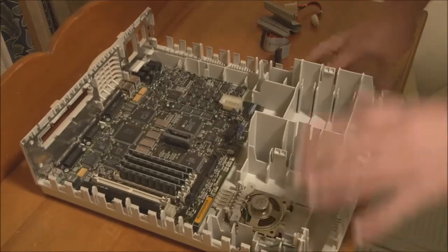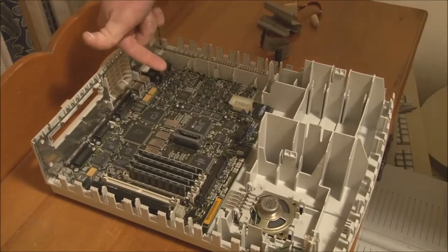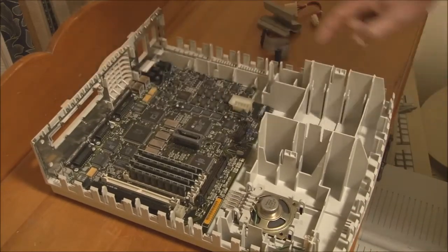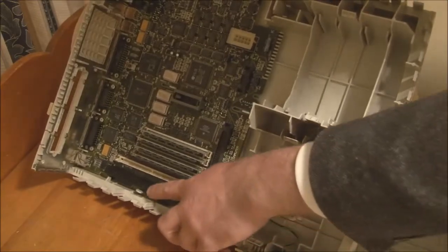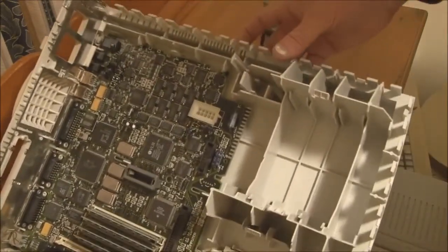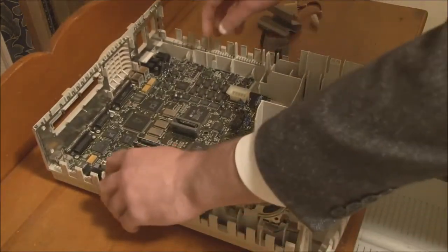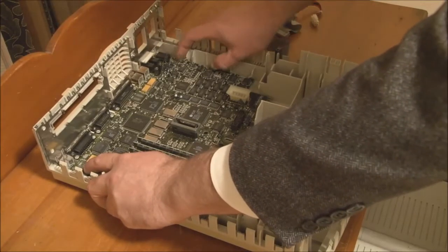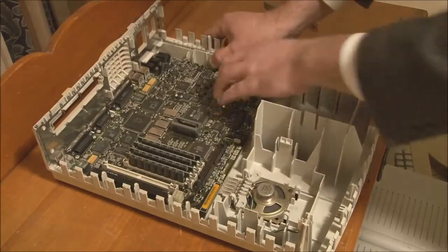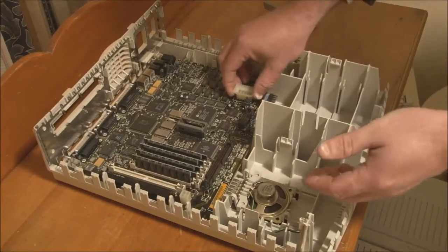Now we can remove the logic board. To do that, push the logic board forward while simultaneously releasing two plastic clips — one on either side. Carefully ease it forward, and once it's loose, lift the board straight out.